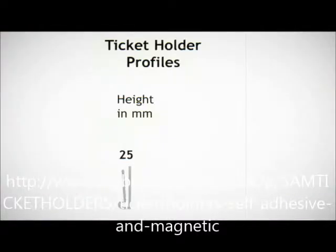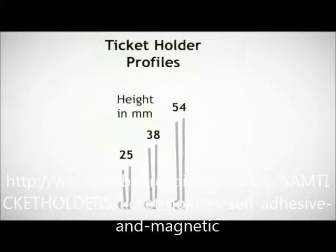There's a choice of four heights: 25mm, 38mm, 54mm, and 80mm.